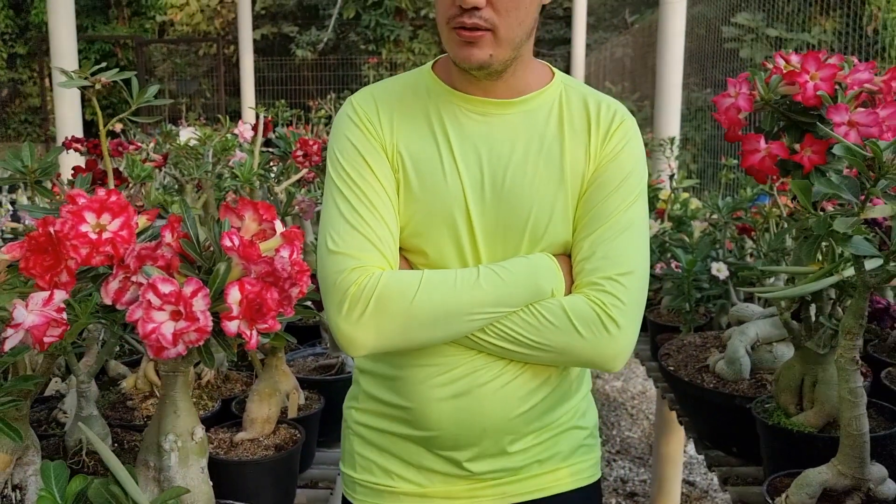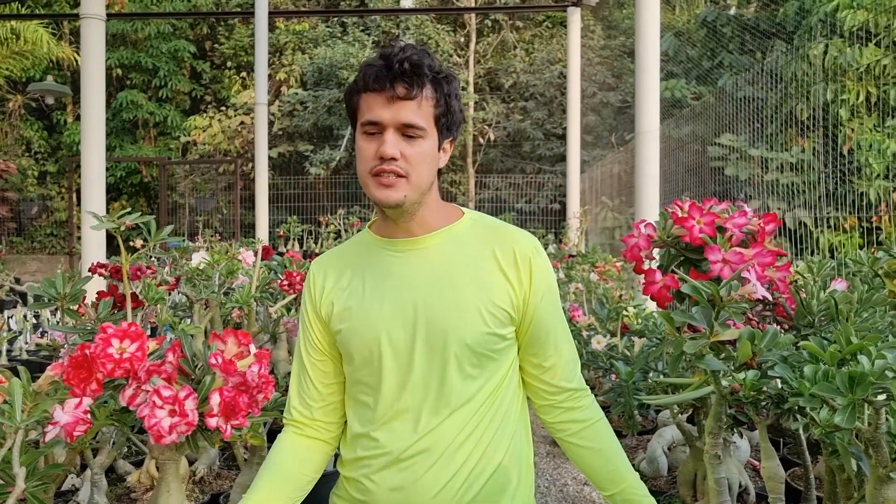Good morning guys, everything good with you? Good morning guys, if you feel my fault, raise your hand, let me like it, and then you will tell me if you feel my fault. You will leave a like very nice in the video.